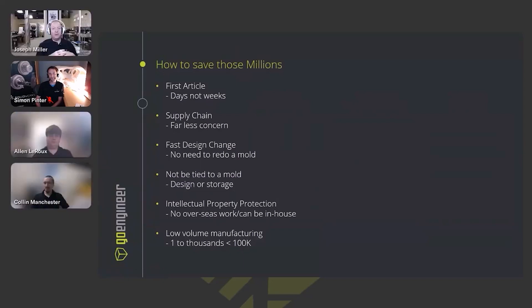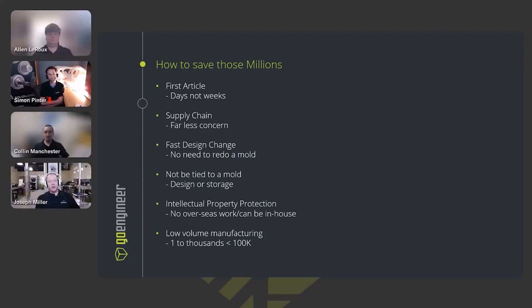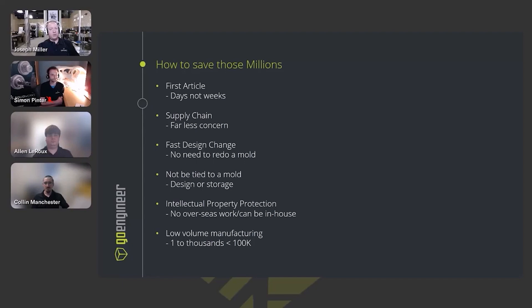Now into the heart of what we're here for: how can we save those millions with this type of printing? For some parts, nylon 11, nylon 12, or the coming polypropylene will be ideal for end-use parts. Because of the way they're printed, they're very homogenous in strength in all directions — a lot like an injection-molded part. This enables first articles, quick example models, and eliminates worries about supply chain delays in getting components or materials.